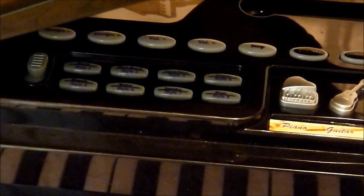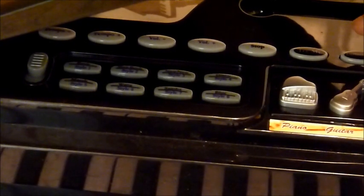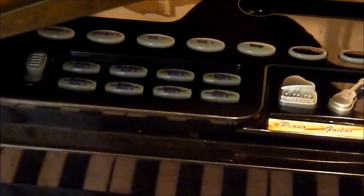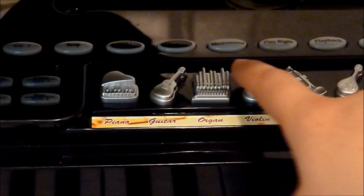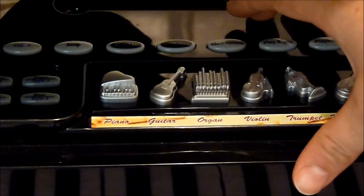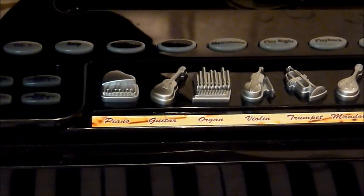They have a try-me button that just kind of plays a demo. You can't play the keys while that's working, but then you can stop it. They also have a demo song with a couple of different songs it plays. And then there's a metronome that ticks so that you can play in rhythm, which helps you count notes.